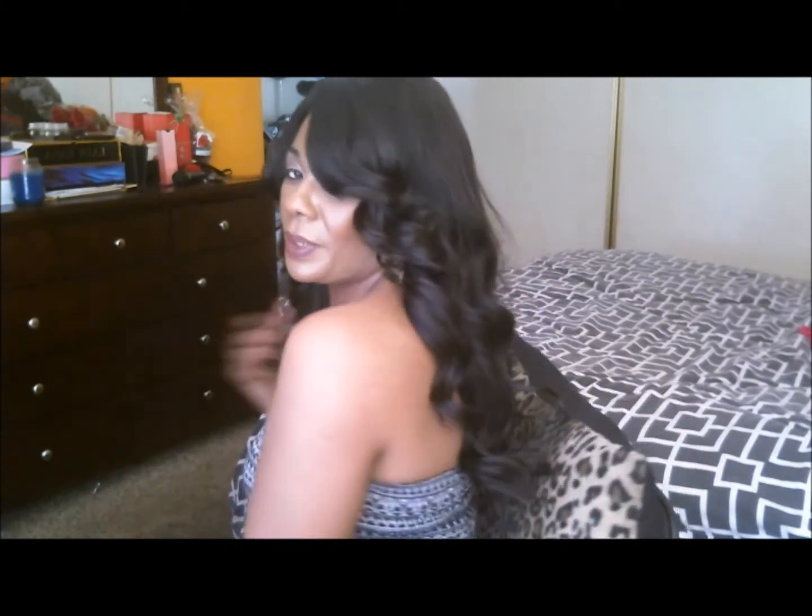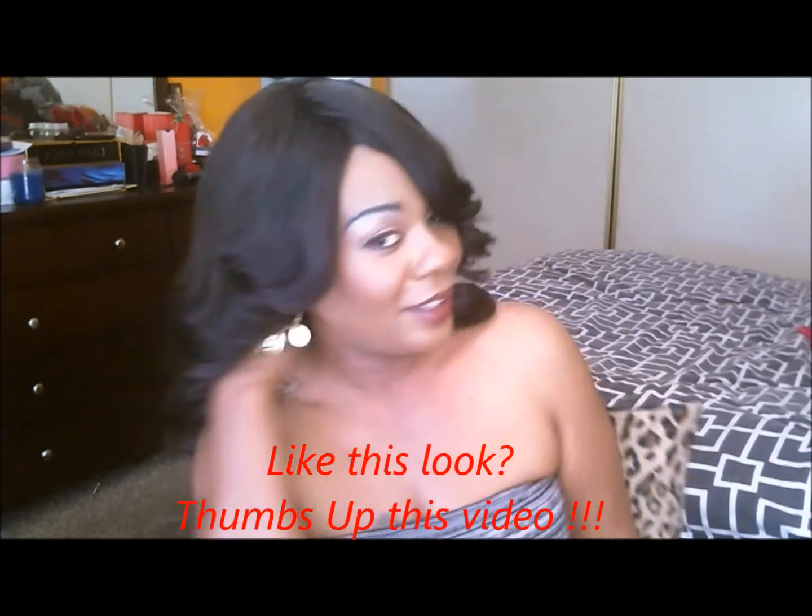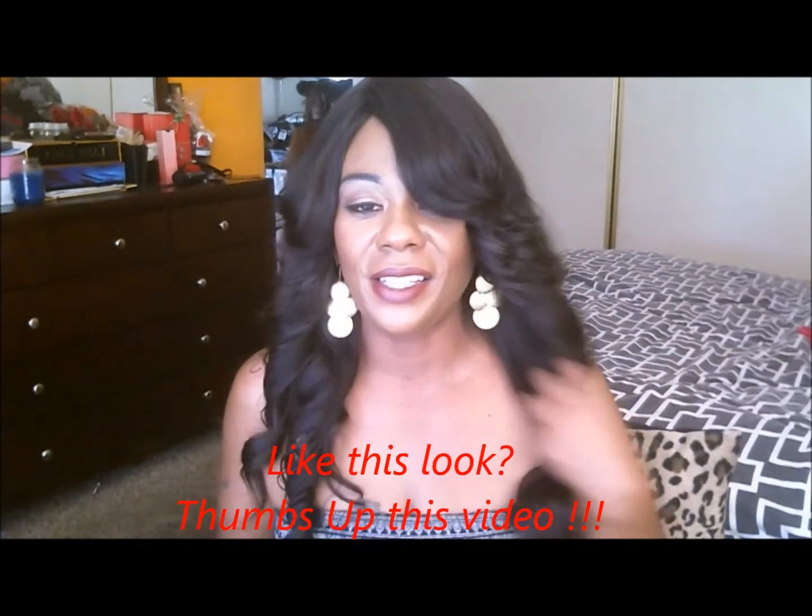I wanted to come in with this initial video to show you what I created. I feel sexy and gorgeous — I'm 41 and fierce! Here in the front, no hair is out. I created this false deep side part with layering on the side — it's 18 inches. Here is the front, here are the sides, and lifting up to show you the back, which goes to about here, and here is the other side.